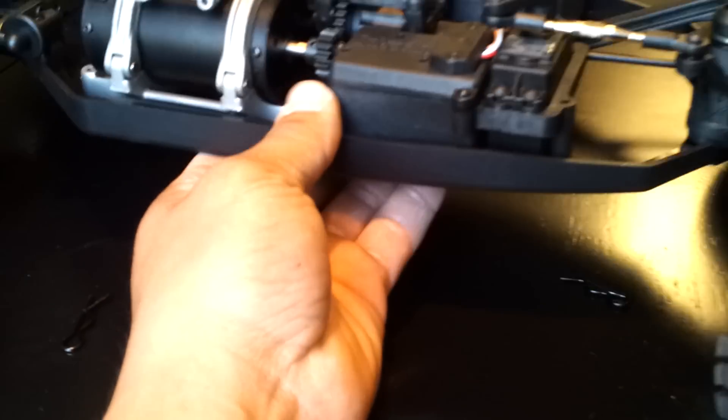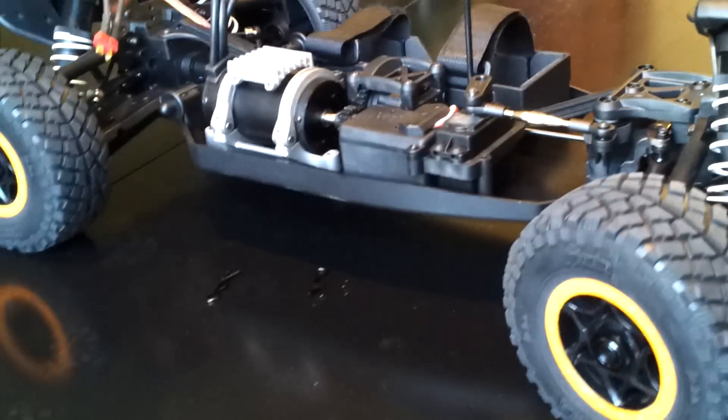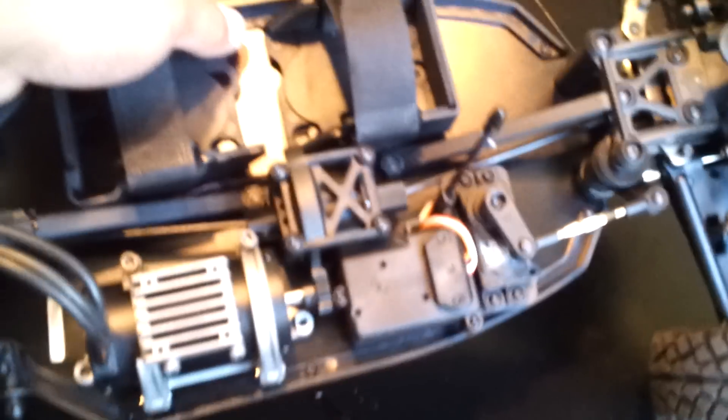The servo — I think it's okay. If I change the tires, maybe I'm going to upgrade the servo too, maybe a DS — a DS-1015. I use that on my Savage Flux and it works really good.